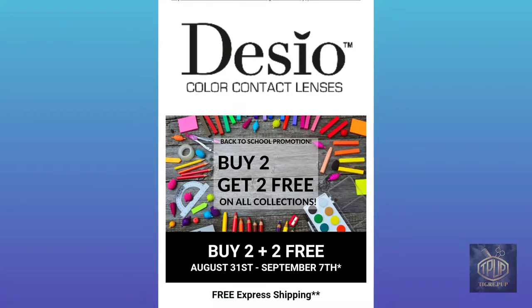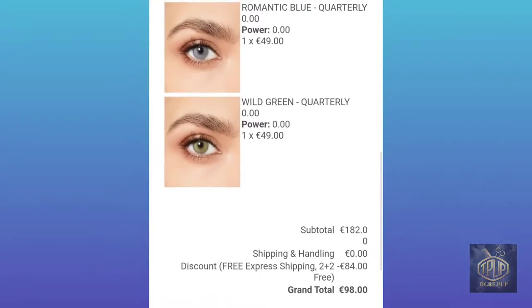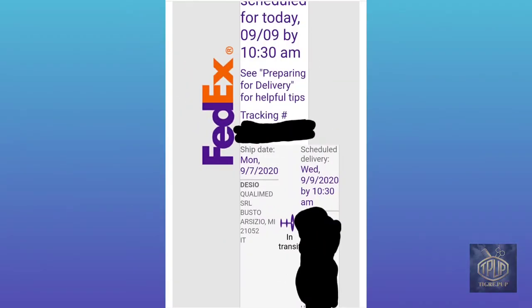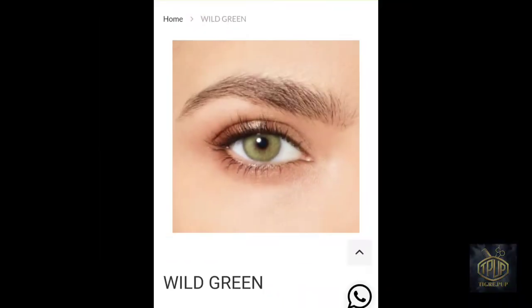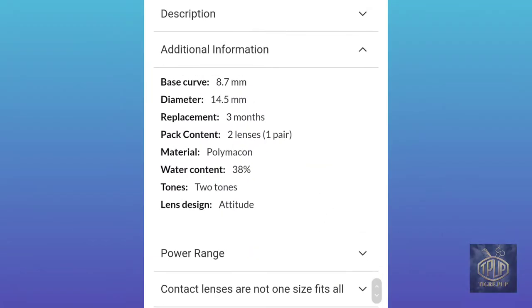I purchased these lenses during the buy two get two free on their collections. Here I'm showing you a picture of the items I purchased. My first contact lens review was on my espresso lenses, opened in the fall, then I went through the romantic blue for winter, and now I'm on the wild green, which is for the spring.